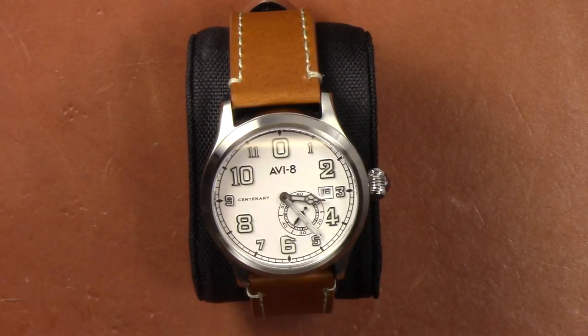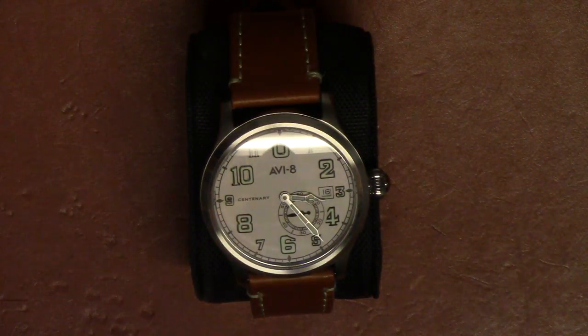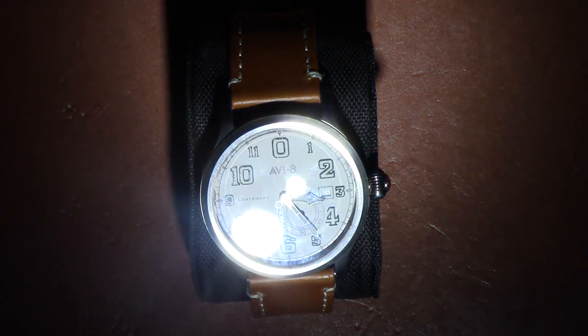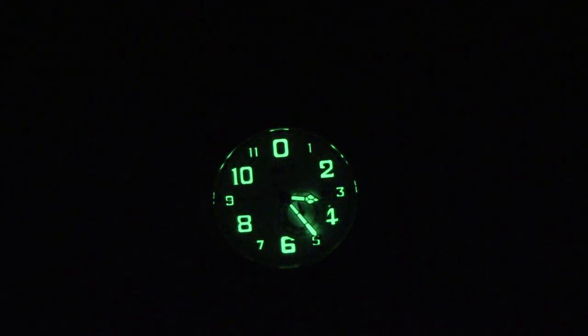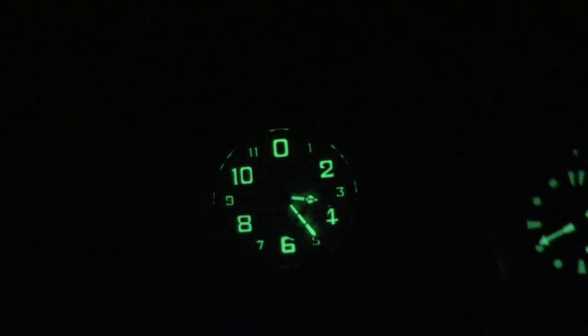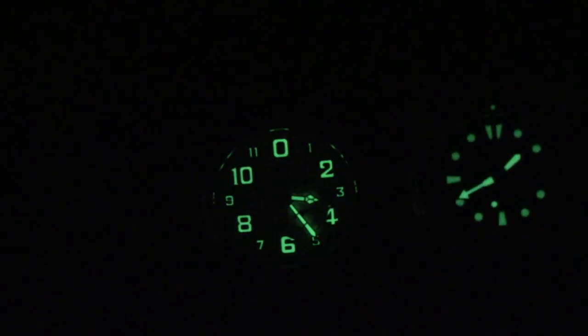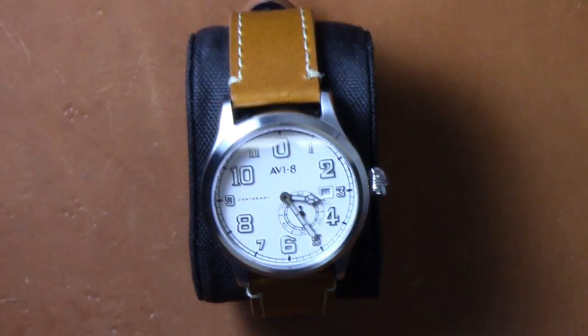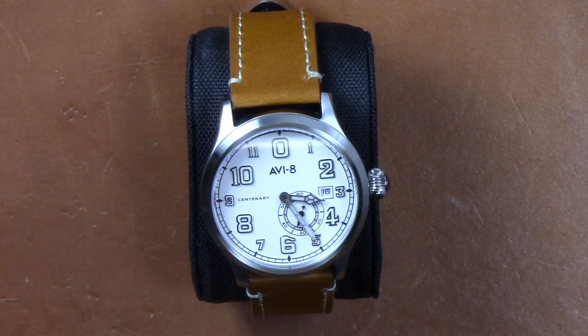Let's do some lume shots because the lume is really good on this. I'll turn off the overhead lights and give it a blast from the flashlight. You can see the luminova on all the numerals plus the hands of the watch. Here's a comparison shot of the Seiko Turtle, which has pretty infamous lume. The AV8 is very bright at first — I really like it, very easily visible in the dark — but it does not last as long as the Seiko Turtle. Though the Turtle is a dive watch, so it needs better and longer-lasting lume.